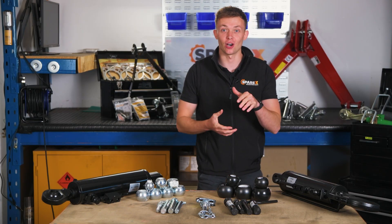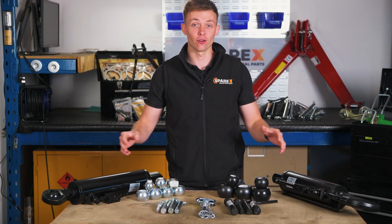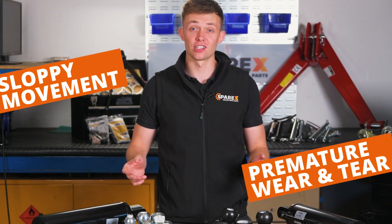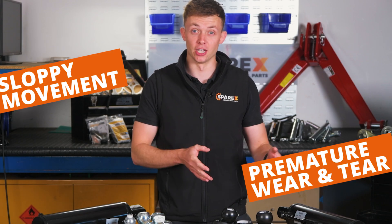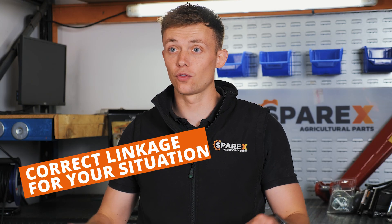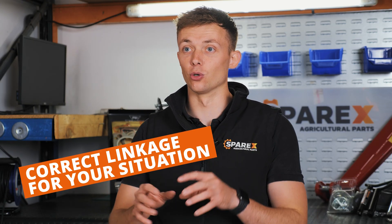Linkage. Stop guessing and start building perfectly. If you've ever experienced sloppy movement or premature wear and tear, chances are you've not got the correct linkage for your situation. Today we're going to run through some of the key things that you can do and measure up so you've got the correct linkage for your situation.